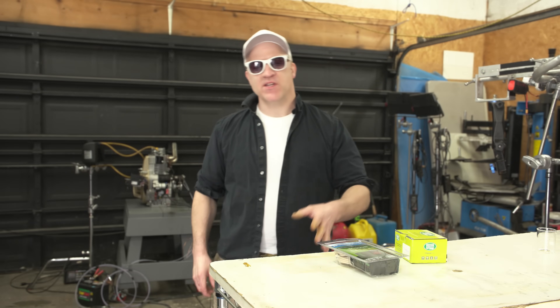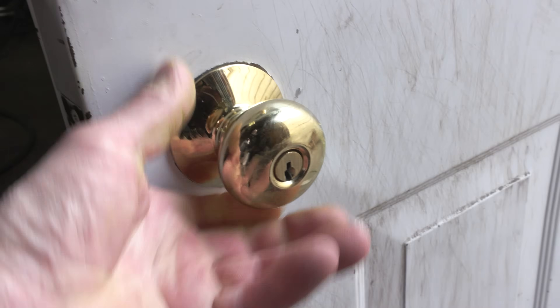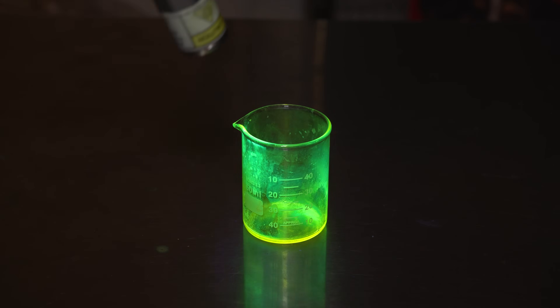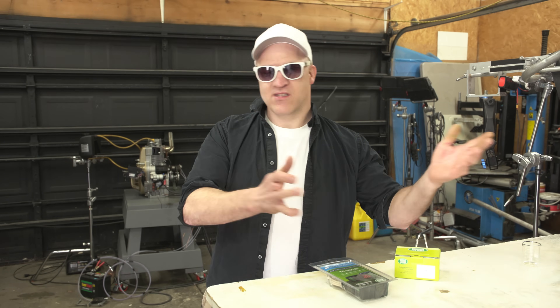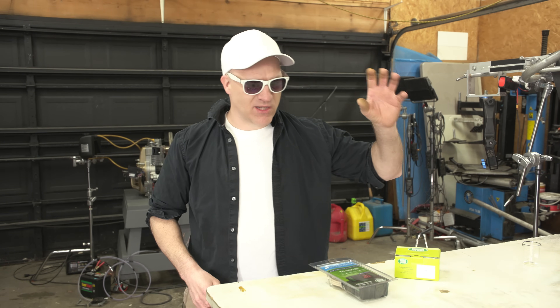The way I'm gonna set this up is: pretend that I'm sick and I just sneezed into my hand, then I'm gonna grab the doorknob, open the door, and enter the garage area. But I'm gonna be using a non-toxic UV dye in place of the spray that would have been in my hand, then I'm just gonna start my workday. This is a pretty realistic scenario if somebody was sick - I've seen it happen so many times where they sneeze and then grab the doorknob.